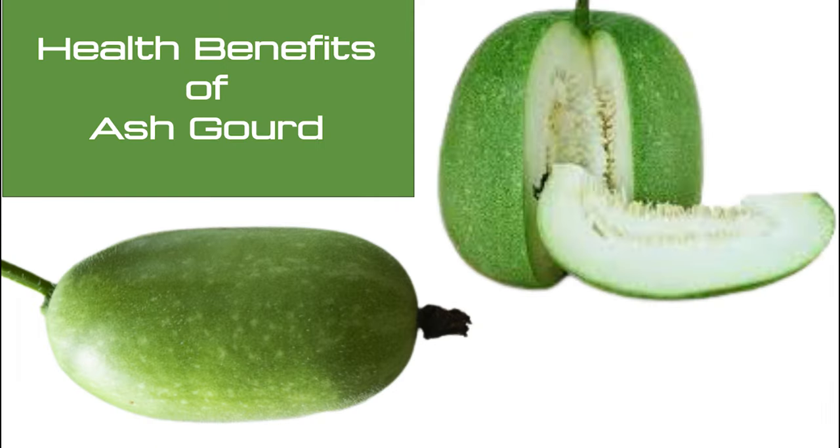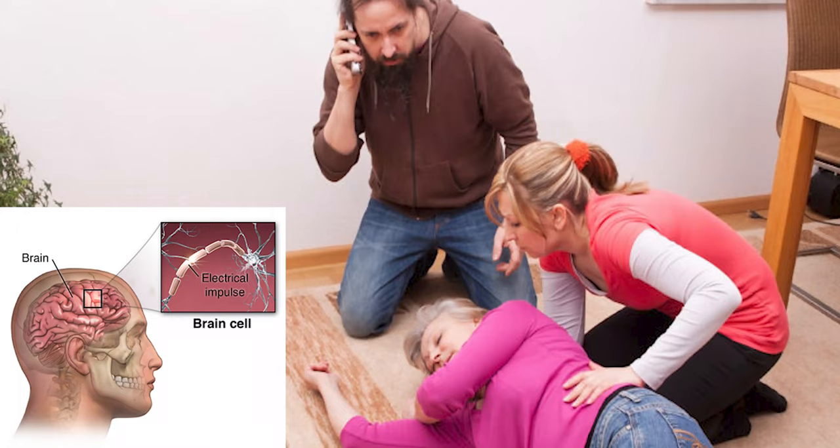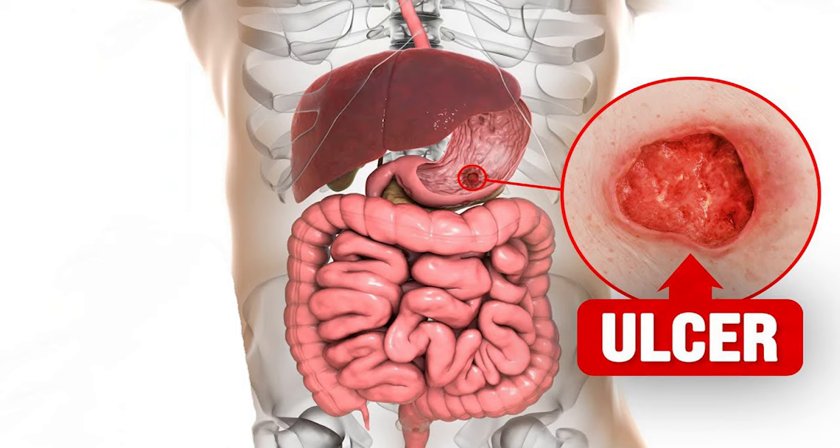Ash gourd has many medical properties that improve immunity and health. Ash gourd is very helpful to people suffering from seizures, anxiety, and depression. Ash gourd juice is helpful in curing peptic ulcers.